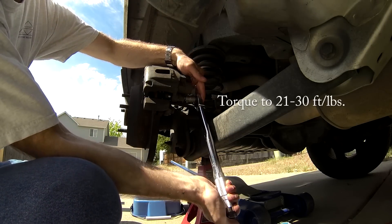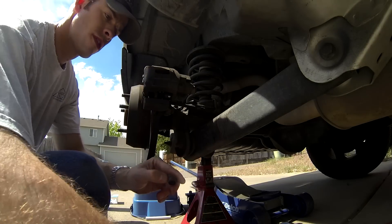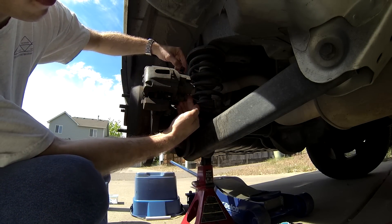Tighten the bolts to between 21 and 30 foot-pounds using a torque wrench. Reinstall both caps.